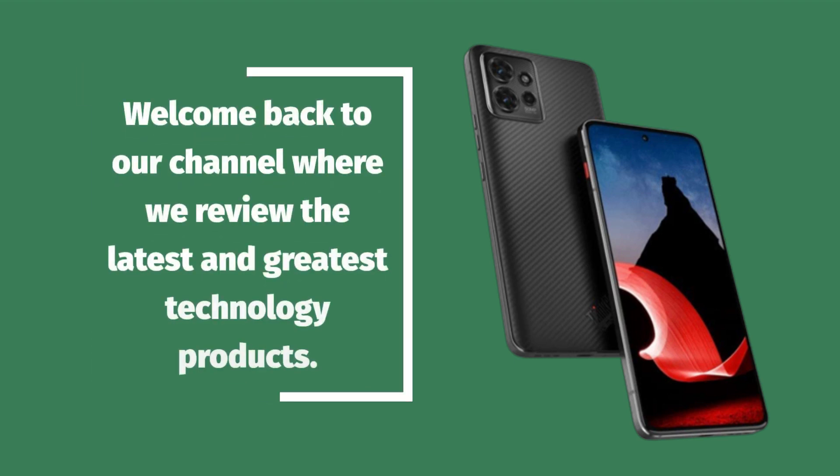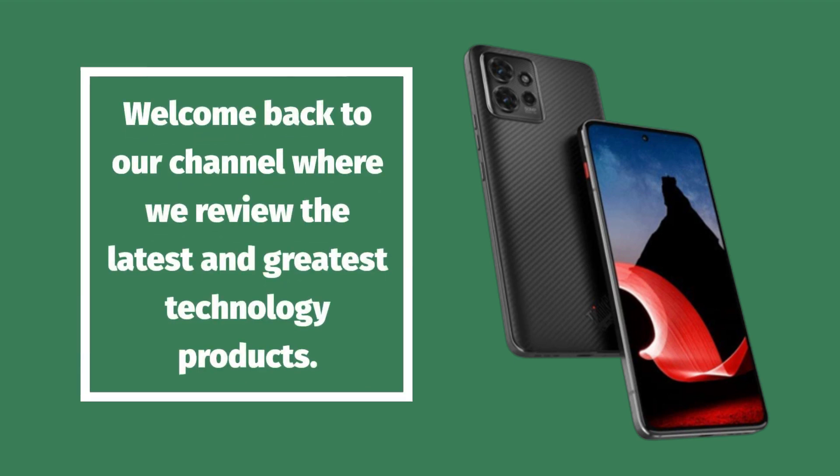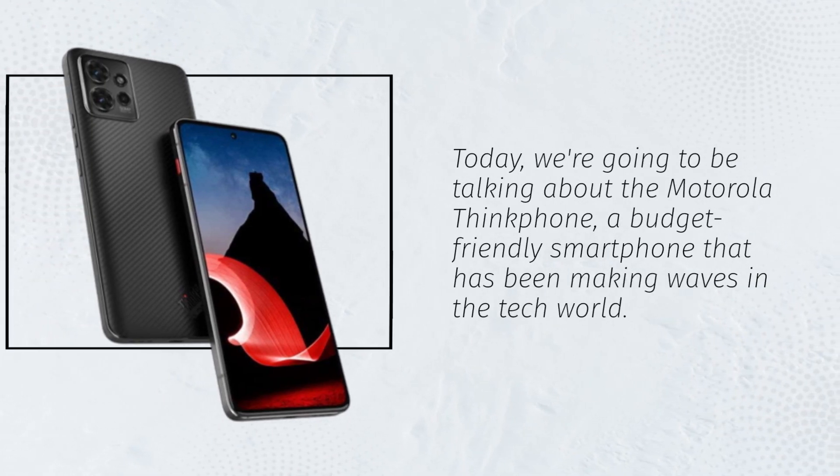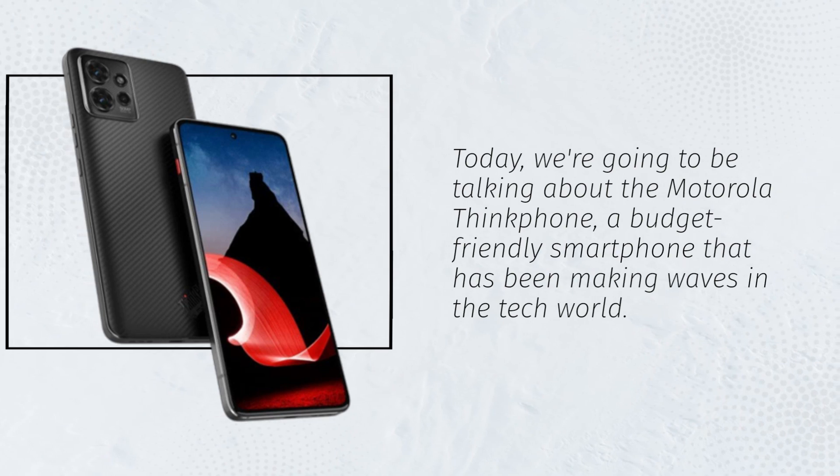Welcome back to our channel where we review the latest and greatest technology products. Today we're going to be talking about the Motorola ThinkFone, a budget-friendly smartphone that has been making waves in the tech world.